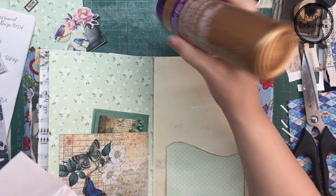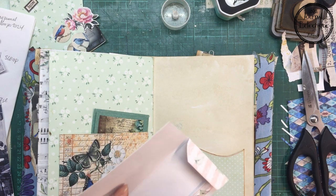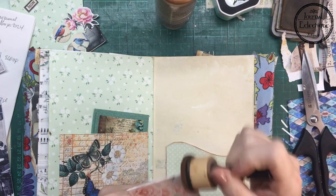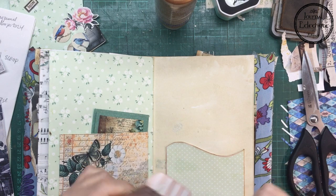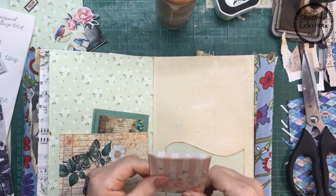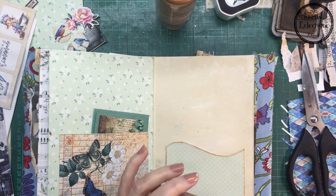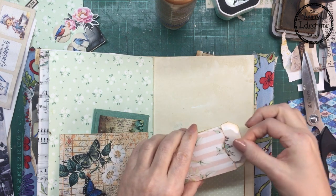These coin envelopes came with the digital kit and I'm going to glue and ink them. I should have inked the inside while it was still open. I'm not a huge fan of those coin envelopes — they are very cute but as far as holding things inside, they're not exactly useful.